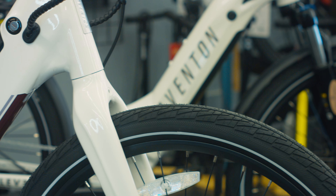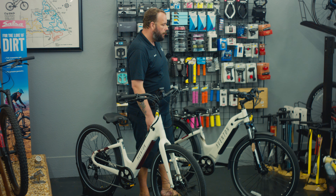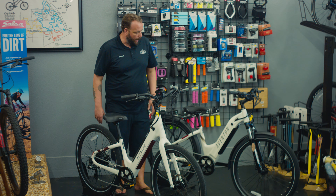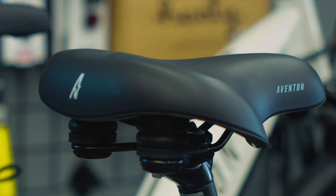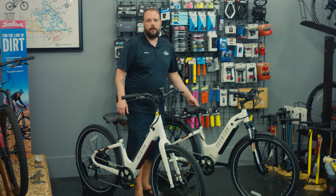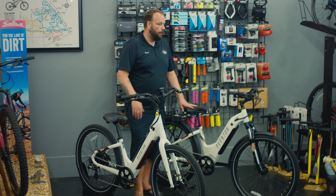No suspension fork for the Pace. The Level is going to come stock with fenders and a rear rack, so on the Pace you can put fenders and a rack on it, but it does not come with fenders and a rack. We also have a little bit of a different seat with these two bikes. We have more of a cruiser seat on the Pace, and a little bit narrower of a seat on the Level, and that's because of leaning over a little bit more.